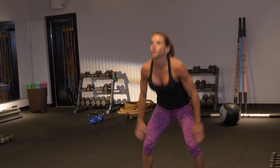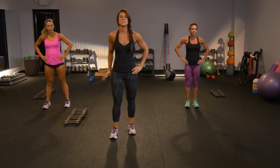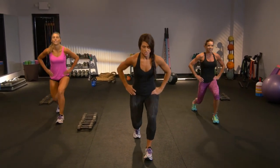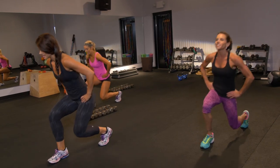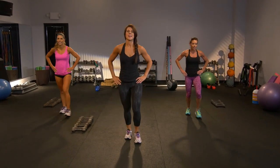Four count lunge. Step, go. Drive through the heel. Lift. Step, change, left. Get that heel in check and that knee — they're right on top of each other. Don't let that change. You're going to add a hike and a reach to this. Feel it in the back side. So lunge, hike, reach. Oh, I feel that.